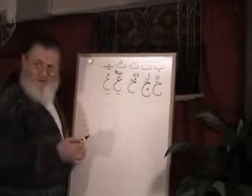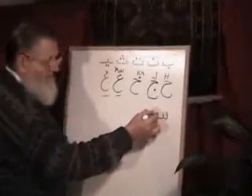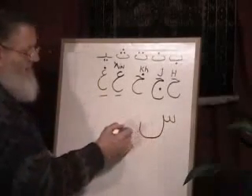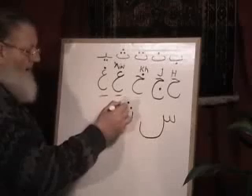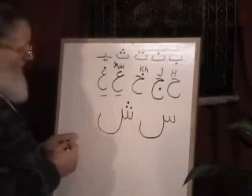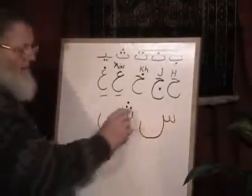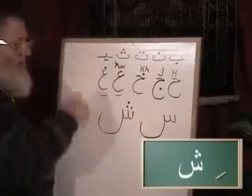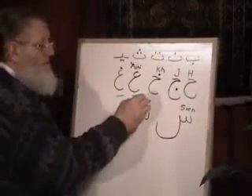There are some more that have this big sort of stomach look, but it's a little bit different. Watch this — looks like a W, but now we're gonna drop down like this. That's Seen. Now there's a relative to this one — they have a lot of relatives in Arabic. We're gonna put three dots above that one. You have Seen with no dots, and then Sheen with three dots above. This one is Seen, like a regular S. And this one is Sheen.